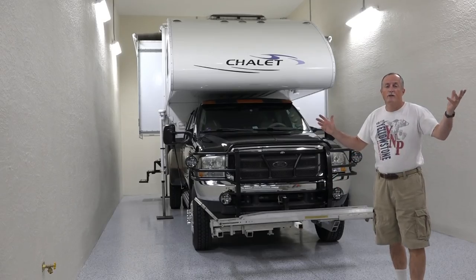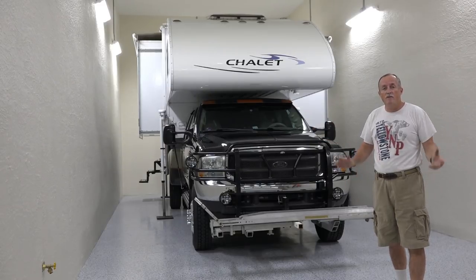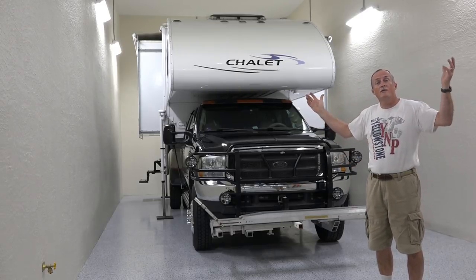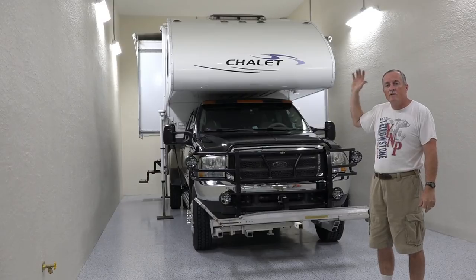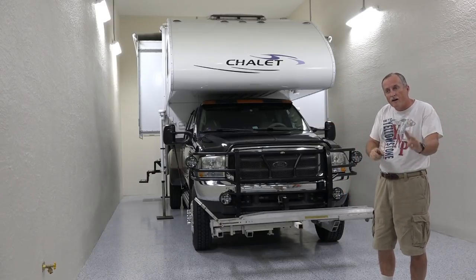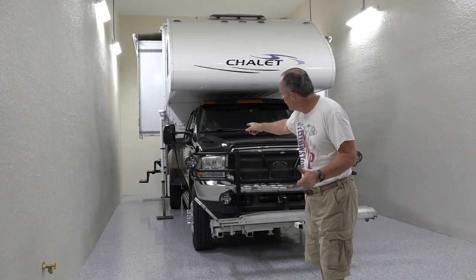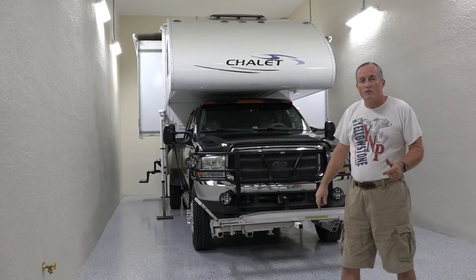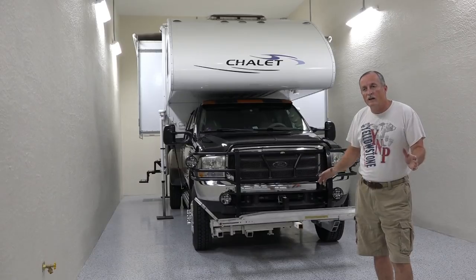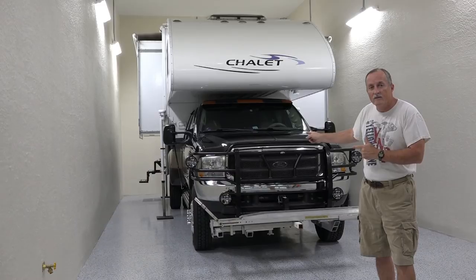Hello family and friends, Charlie Pache here to do another truck camper mod video. This is the mod — a chalet double slide — and I'm broadcasting here from our brand new RV in Florida. This mod involves the back steps. As you can see, my steps have always been an issue, and most truck campers they become an issue because of height variations. Let's take a little walk back there and see what I've got.